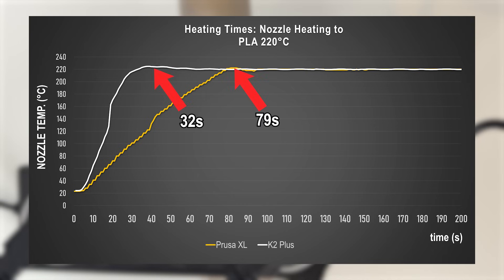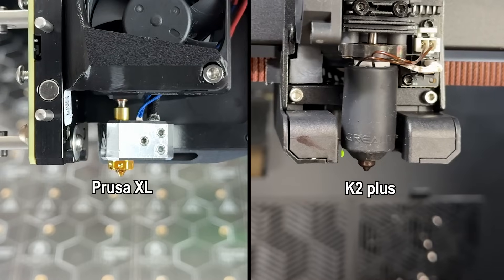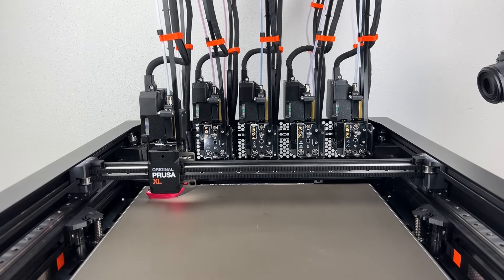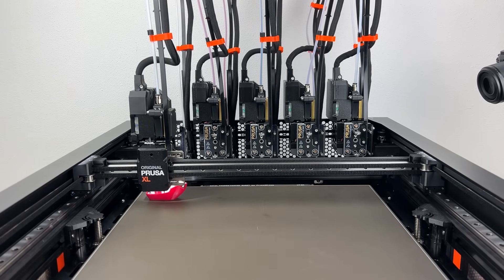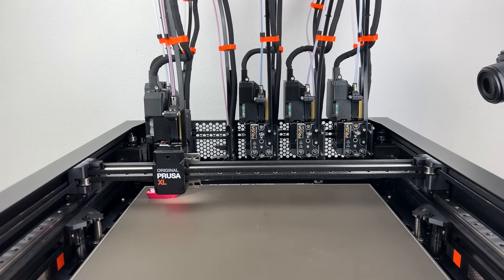For PLA temperature, the K2 Plus is more than double as fast. As you can see, differences between PLA, PETG and ABS holding wattage on the nozzle heater are rather low — keeping temperature on the nozzle doesn't draw much power in general. Though the K2 Plus needs more power to keep the nozzle heated, probably due to the longer melt zone on the hotend. Multi-color printing will become interesting on the XL, as it needs to heat and hold temperatures of up to five heaters while printing, depending on the model and how it's painted.